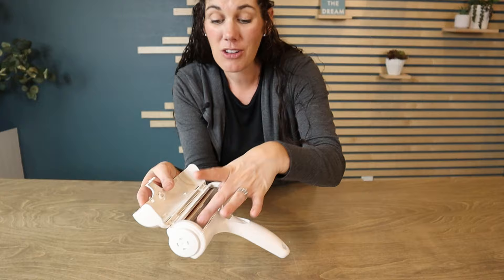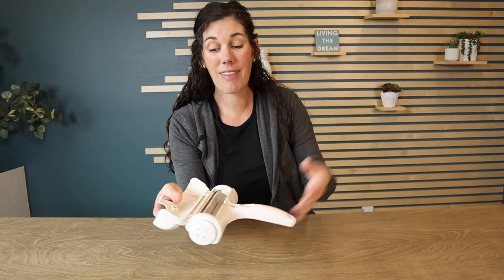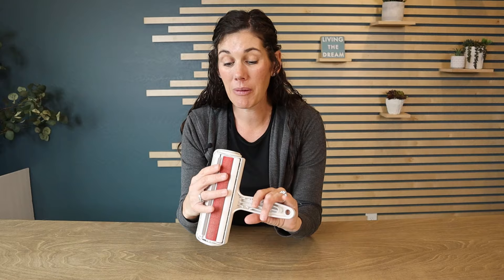You just open it and get rid of the hair. I am shocked how well it works. I'm going to show you on our couch and our rug.